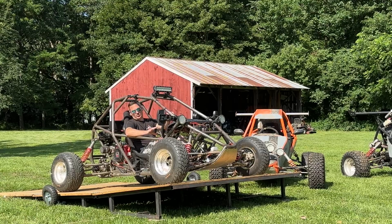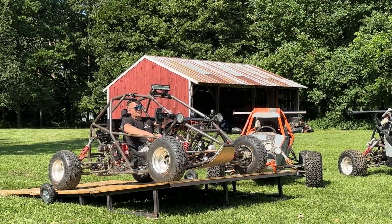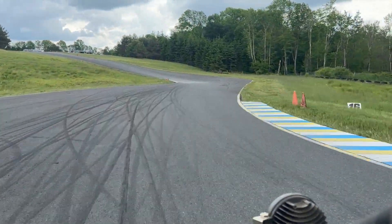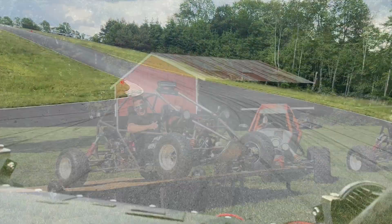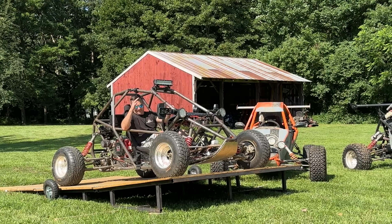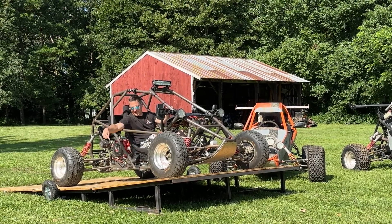The gearing is a little short but we can re-gear it, so I'm not super worried about that. Right now this maxes out at 42 miles an hour with the stock red line of the Predator 459. So there are two reasons for this video — one is to tell you that the gearbox is awesome.